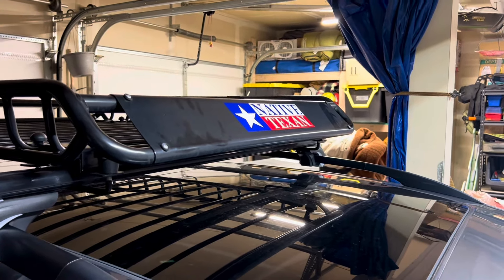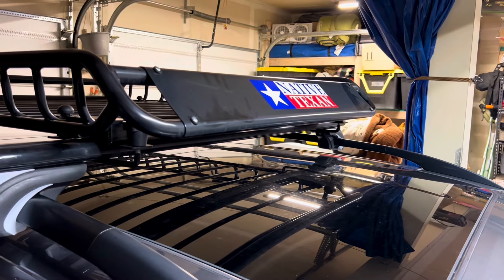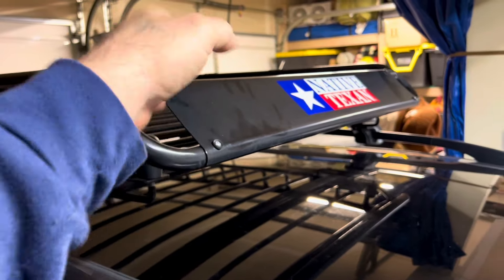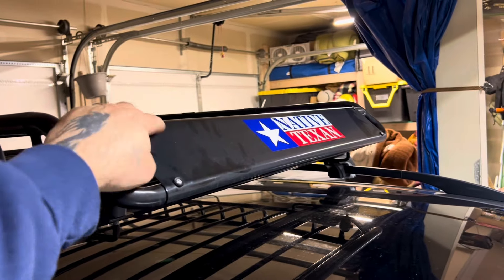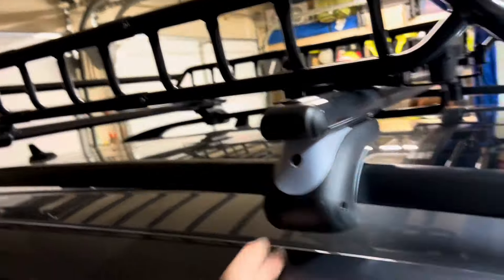We don't drive 70 miles an hour with the sunroof open — just tootling around town, maybe 40 to 50 miles an hour, and it's not bad at all. For the price we paid, we're really happy with it. Nothing has come loose, all the screws are tight, nothing has worked its way out, and all the adjustment knobs are nice and tight. No issues whatsoever — it's been working great.